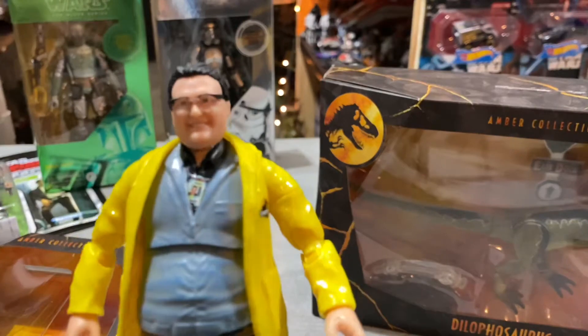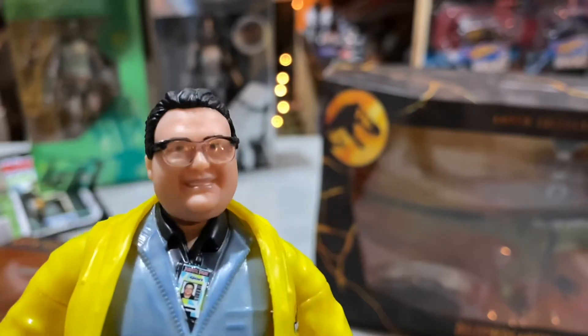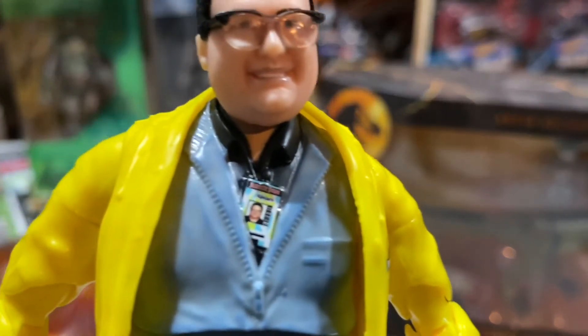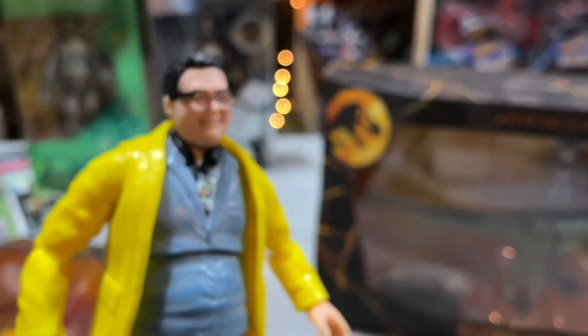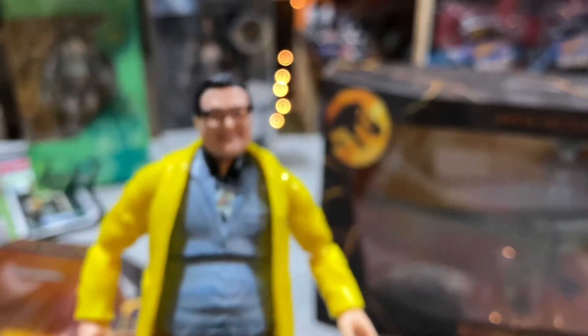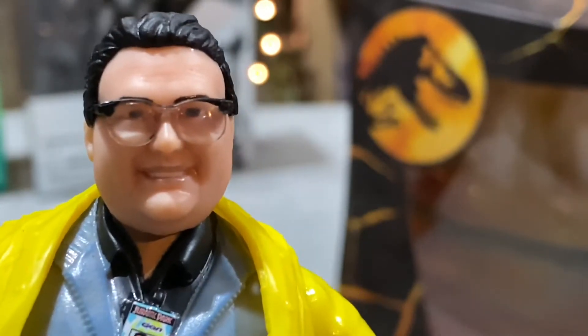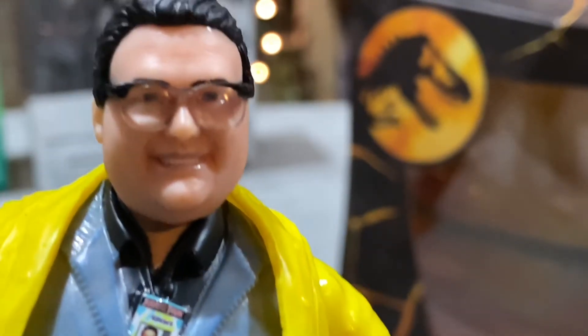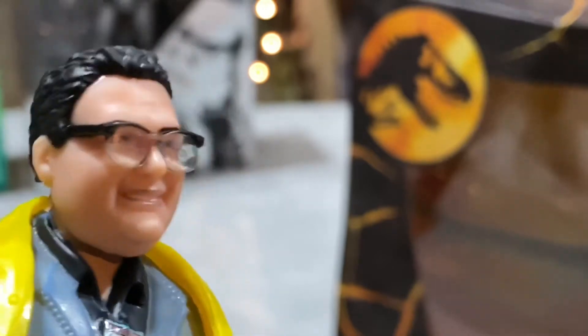We get Mr. Wayne Knight here - it's not a bad facial likeness. Definitely with the big smile, I like the glasses. I like that we get the Jurassic Park ID badge right there, which is pretty cool. He has his Jurassic Park raincoat on, so he can slip down the hill and try to tie the winch into the tree. Makes me wonder if at some point with this Amber Collection they'll want to do vehicles - a Jurassic Park Jeep would be pretty cool. I'd say it's pretty good likeness overall. It's not the best - I wouldn't say it's Hasbro Black Series good or Marvel Legends good - but it's still pretty good, and I like the little details on him.